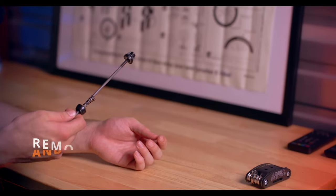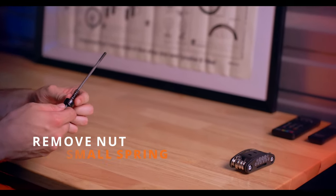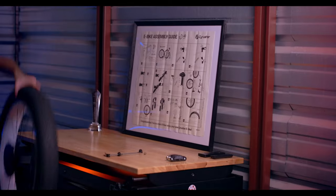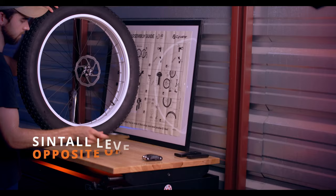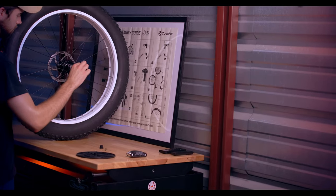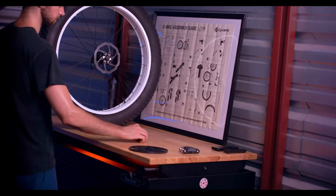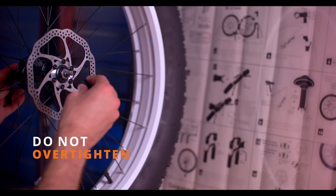Next, let's grab the front quick release and install it through the front wheel. Remove the nut and one of the small springs. If the spring falls off the rod during this process, remember that the smaller side of the springs will be facing inward. Grab the front wheel and remove the protective covering. Install the quick release lever on the opposite side of the disc brake. Once it is through, place the small spring and nut back onto the rod, tightening it slightly. This can stay loose for now as we'll need space for installing our front wheel.